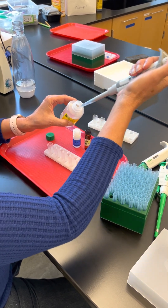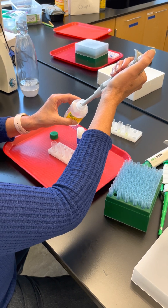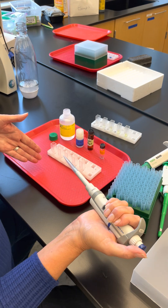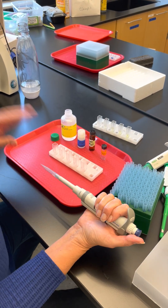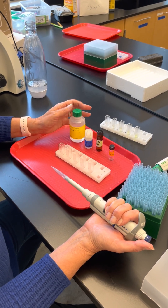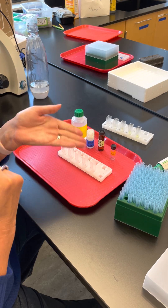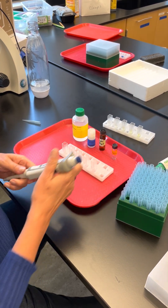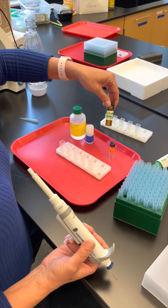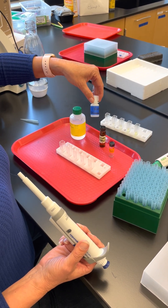The stop solution is a buffer at a very high pH. When you put the reaction into it, it will denature the enzyme and stop it — that's why it's called stop solution. Always change tips when switching between solutions. We're going to use two milliliters of the substrate and one milliliter of the enzyme.